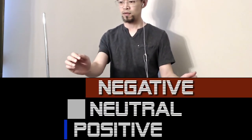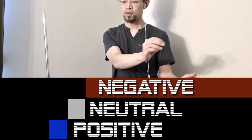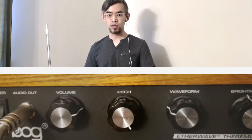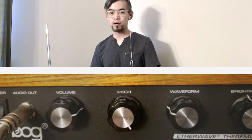Right now I have the pitch knob turned all the way to the right — it's all the way up — and what this means is our three zones are at their smallest. When I turn the pitch knob to the left, it increases the range of each of these zones.